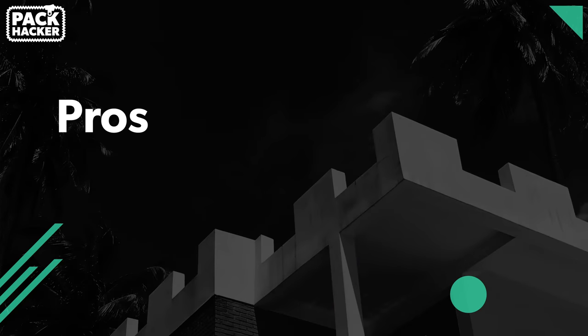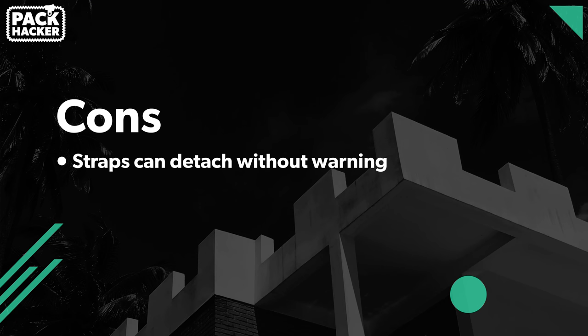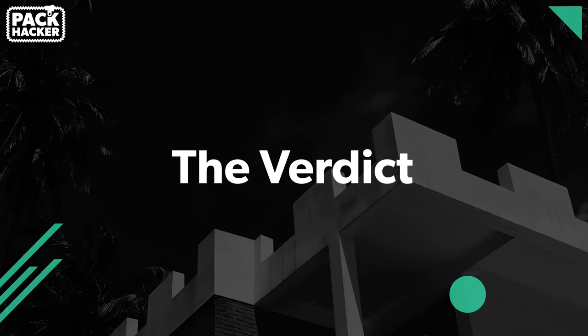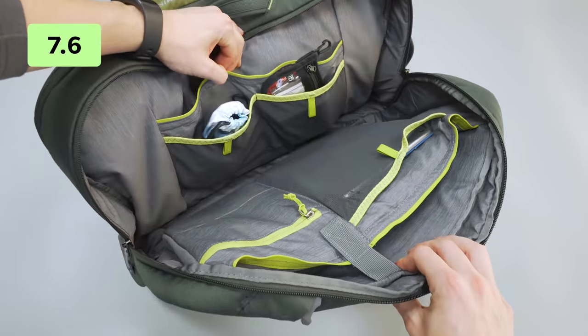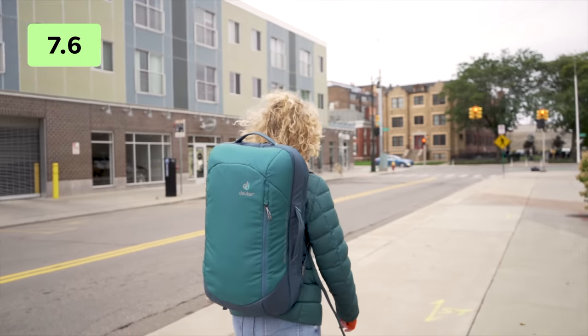To wrap up with some pros and cons — on the pros side: comfortable carry in both men's and women's versions, a great removable shoe compartment, and excellent airflow from the mesh back panel. On the cons side: the straps can detach without warning, the tech organization pocket is a little large and overkill, and there is no hip belt option. We think bags of 30 liters and up should at least have the option to attach a hip belt. Overall, the Deuter Aviant Carry On Pro 36 is a solid backpack for travel at a great price, and a solid choice for one-bag travel if you're okay with the strap issue.